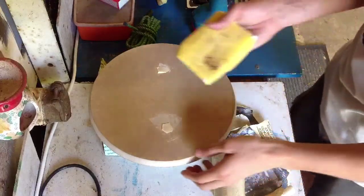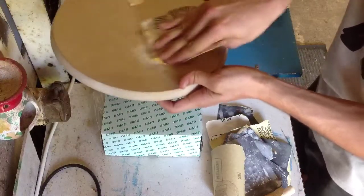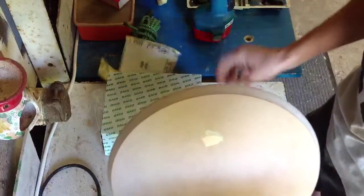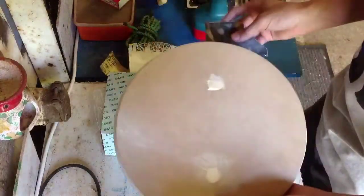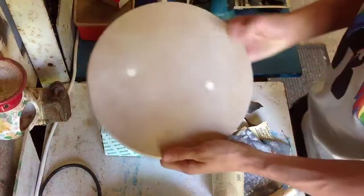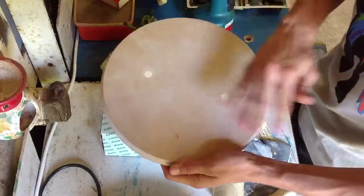Once your wood putty is dried off, get some very coarse sandpaper and start sanding back the wood putty. When it gets to reasonably flat, get some finer sandpaper and make sure it's all completely flat and in line with the shield — then it should look something like this. Nice and flat and smooth, and once you've painted over that you won't be able to notice it at all.